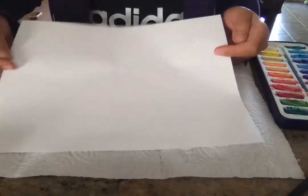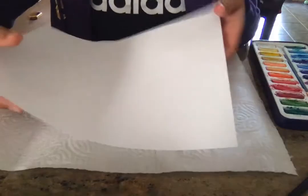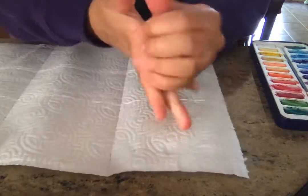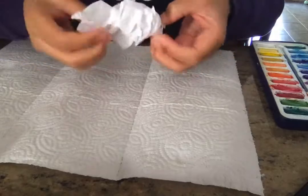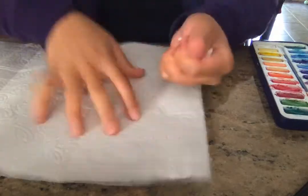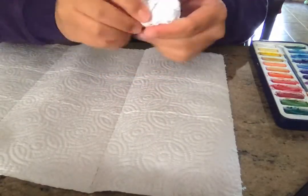You can fold it and make it into a card. You can do whatever you want with this. So the first thing you're going to have to do is crumple your paper up really, really tight. Uncrumple it, because we want to make the paper soft. And do it again. Just keep doing this until your paper feels kind of soft.